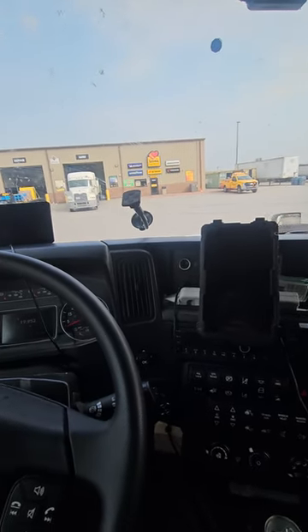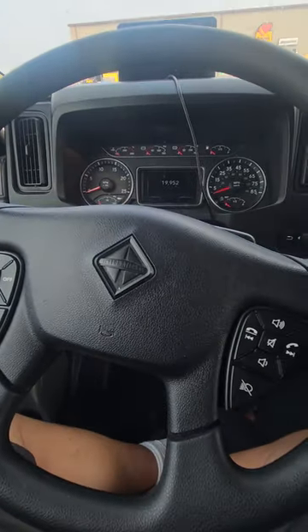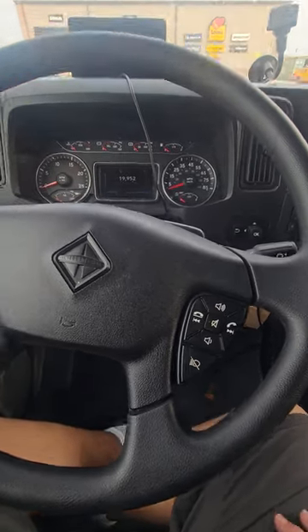All right, I got a lot of drivers here at Rosedale Transport that have just been issued a brand new 2024 International, and they were asking me, Sean, how do you idle the truck? The truck keeps going dead. How do you run it at night?